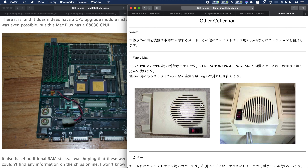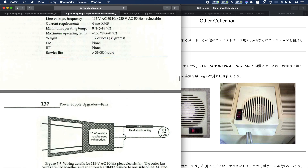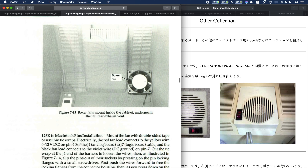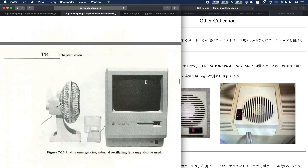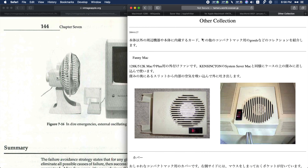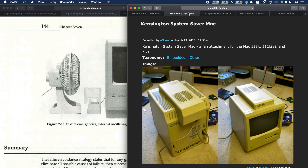The easiest solution for most of you who have a 128k, 512k, 512ke, or Plus would be to use one of these external solutions. Larry Pina's book even mentions that in the worst possible case you could put an oscillating fan to the side. If you want to keep yourself cool, the room is probably going to be okay for your Mac too. I don't know where you can find a BecTech Fannie Mac — I've never seen them on eBay — but you can get one of the System Savers to avoid any kind of hacks inside the machine.